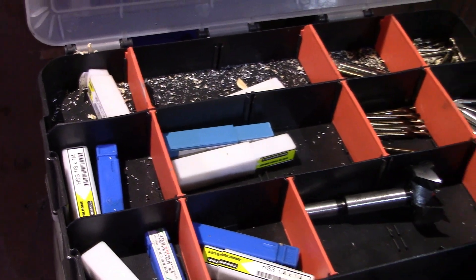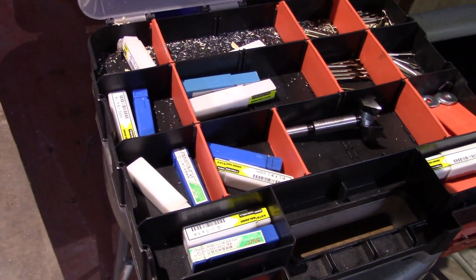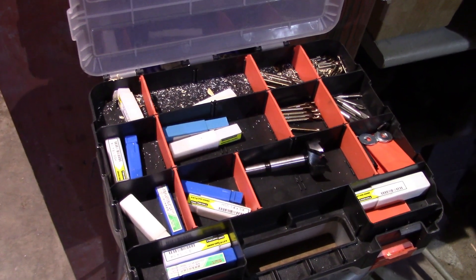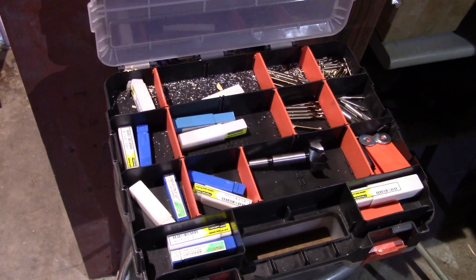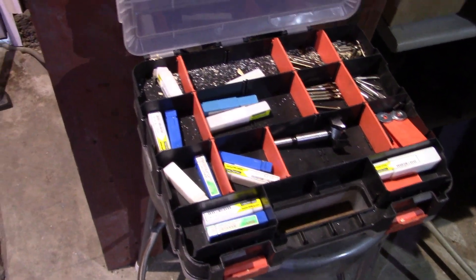Got a whole little box here of cutting tools to go ahead and review in future episodes, so if you like this content give it a thumbs up. If you want to see more content like this make sure you subscribe with the bell notification so you can stay current on the channel. If you really like this content make sure you share it so that somebody else can see it, and I'll catch you guys in the next one.